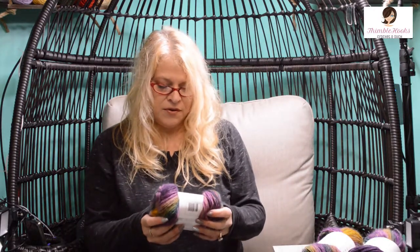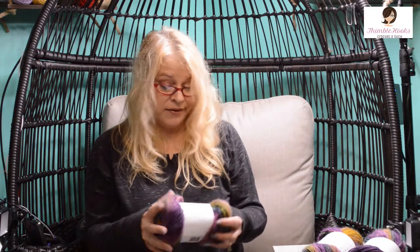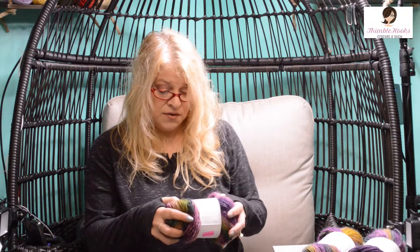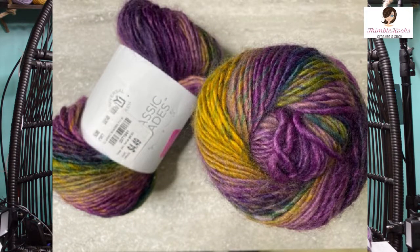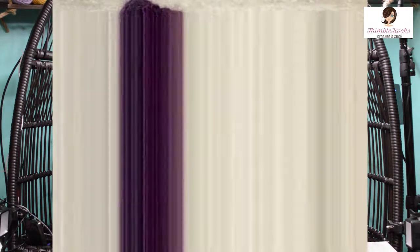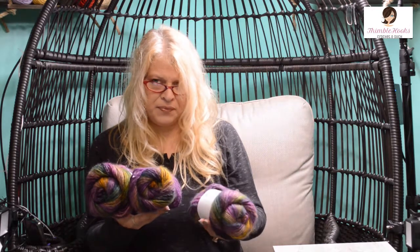Here's another one from Universal Yarn. This one's called Classic Shades, and the color name is Grapevine. This also looks and feels just like Lion Brand Landscapes — a little bit fuzzy with great colors. It's called Grapevine, perfect name — very purple. It looks kind of like Mardi Gras colors all mixed together, with great shades of purple and some deep greens. Three of them on clearance, so I'll come up with a great project.